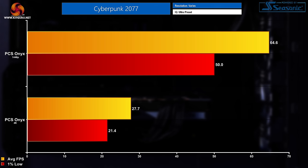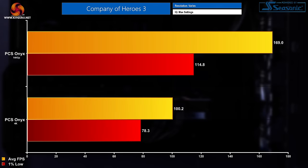Moving on to gaming, and kicking things off with Cyberpunk 2077. At 1440p we saw average FPS of 64.6 with a 1% low of 50. At 4K, that dipped quite a lot down to 27.7 FPS average with a 21.4 FPS 1% low. In Company of Heroes 3 at 1440p, we saw an average FPS of a whopping 169 with a 1% low of 114.8. At 4K, it was quite impressive with the average maintaining just above 100 at 100.2 FPS with a 1% low of 78.3.